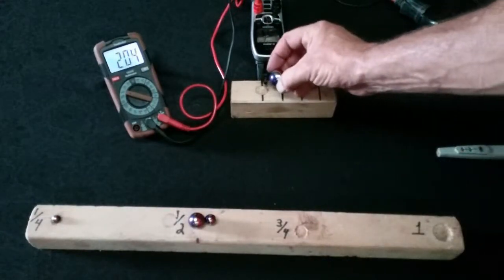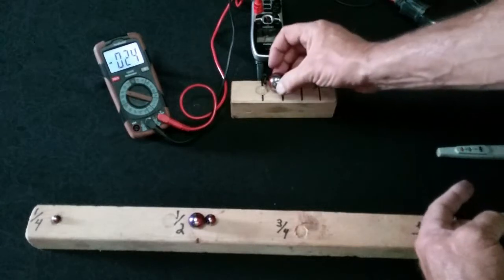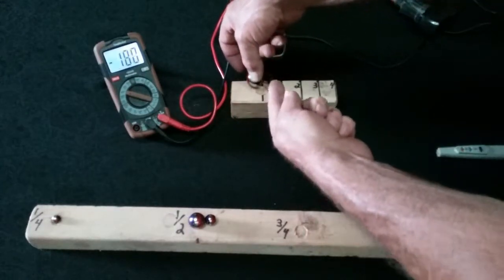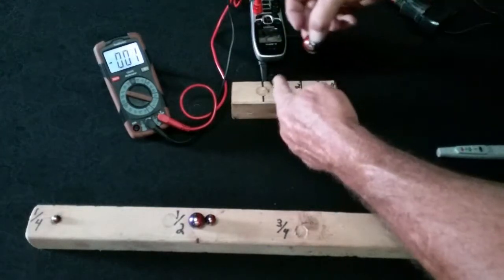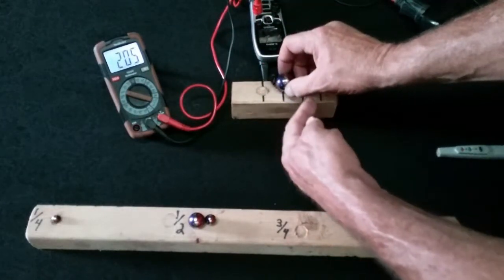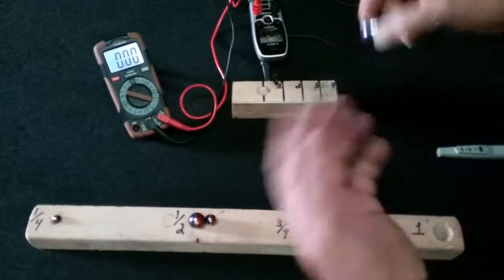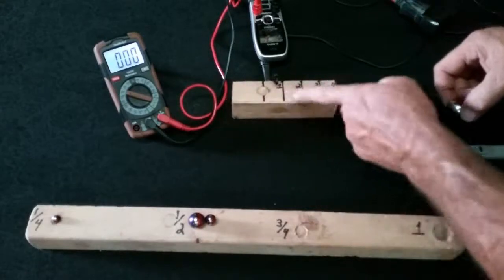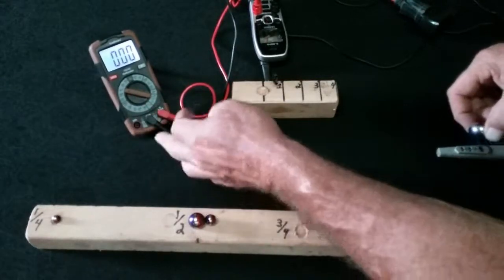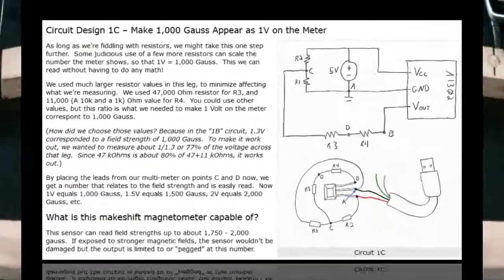When you run the magnet one way on the sensor you get a positive reading, but if you flip the magnet you get a negative reading. If you put the magnet on the other side it reverses. In this orientation, negative south is on the left and negative north is on the right. If you spin the magnet, you get positive south to the right and positive north to the left. It depends on which way the magnetic field is going through the sensor — that determines whether it's positive or negative, which way the current runs through: in the red or out the black, and vice versa.